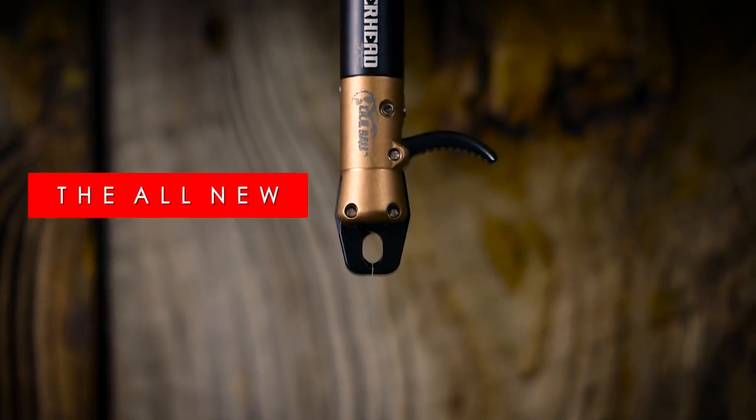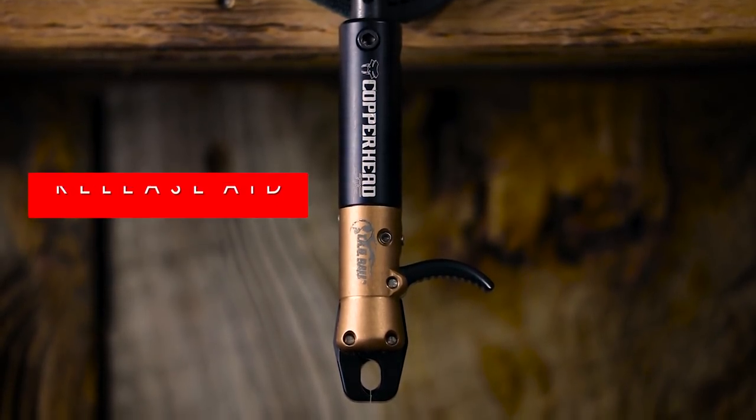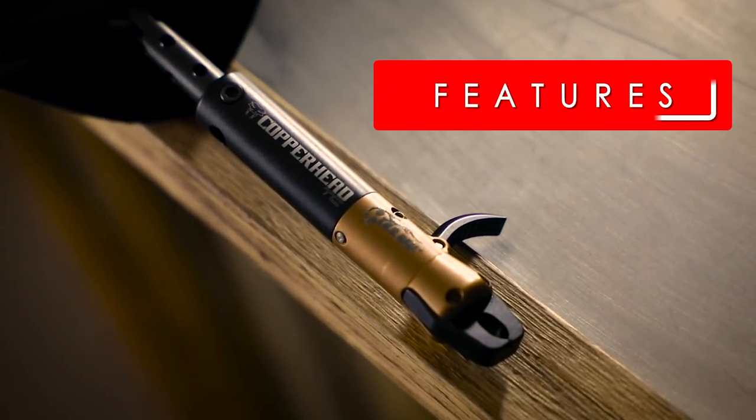New for TruBall's 2018 release is the return of the Copperhead. The Copperhead TC is an all-new machined aluminum wrist strap release with these amazing features.